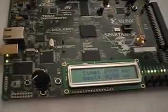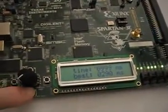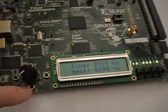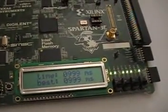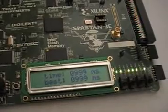You can reset the best time by pressing the south button, which is just underneath the rotary button here. Go ahead and press that, and that brings our best time back to one second essentially.